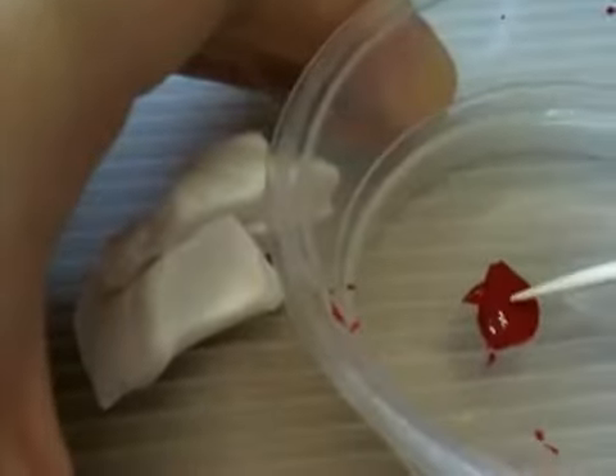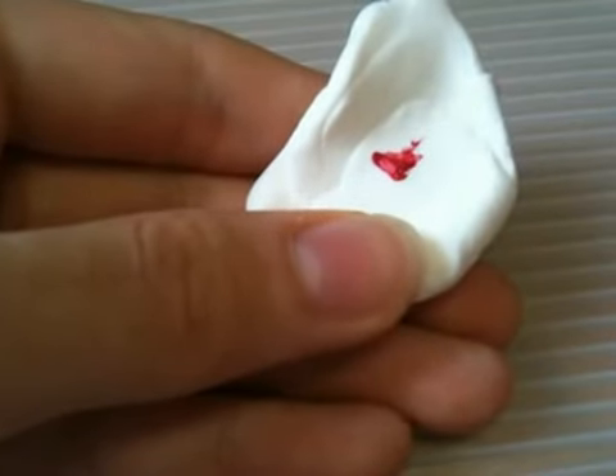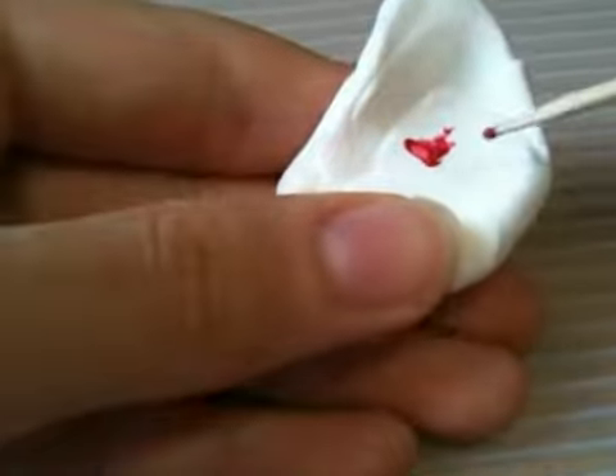First, take your clay. Put the acrylic color on something, then use a toothpick to get some and put it on the clay, just like this. You might want to add some more, or else it'll be too light.